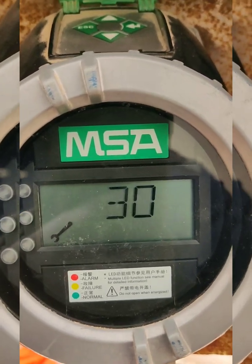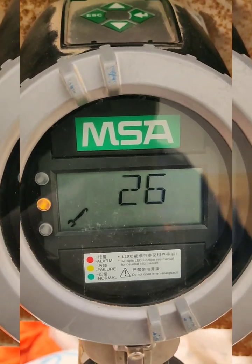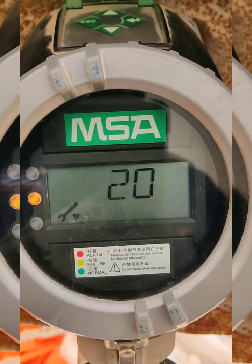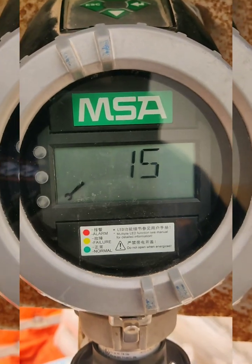It will show OK, meaning the span calibration has passed. It will then reverse count 30 seconds for purging, so we remove the span gas and wait for the purging to complete.